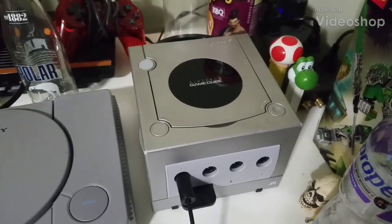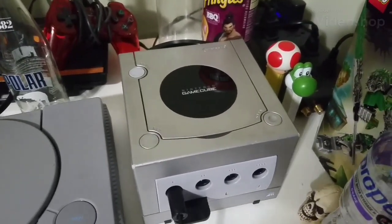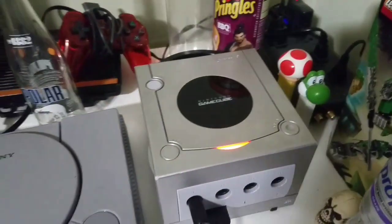Hey everyone, Tails here today. I'm going to see what happens if you put a foreign disc into a Nintendo GameCube. Volume 4.